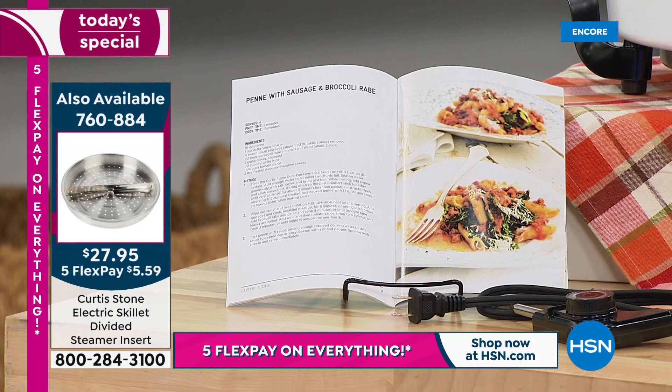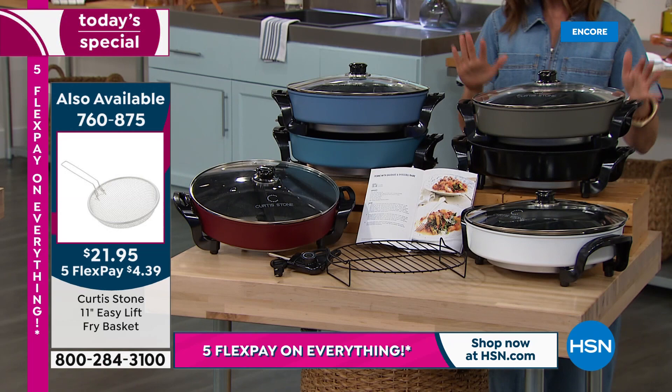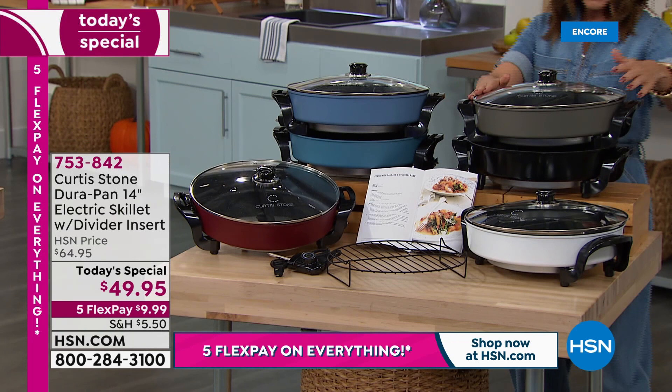You're getting an instruction guide that also includes 20 different recipes, several of which I've been making over the last few days. All you have to do first is choose your color. It's the first-ever cast aluminum DuraPan, actually 20 percent thicker, so you get a better, more even cooking surface than ever before.